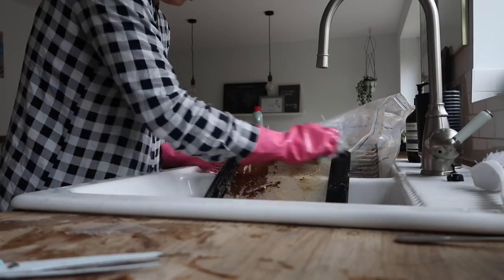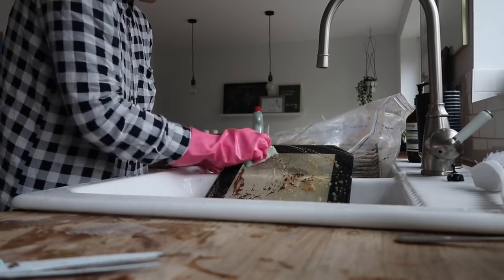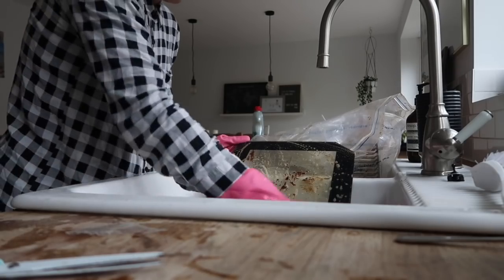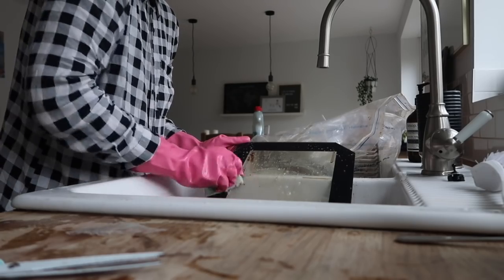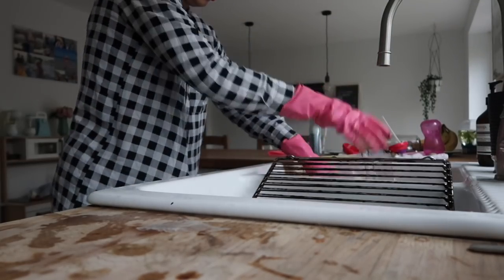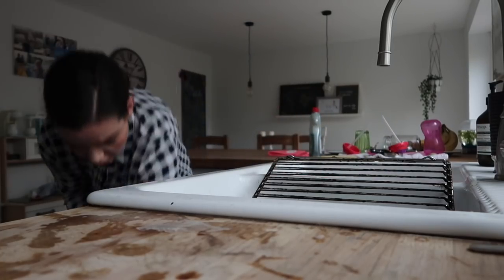Then it was time to do it all over again with the glass from the top oven, but this was coming off a lot more easily. I was just using the hot soapy water with the Oven Pride solution in it and it took all the grease off. I then moved on to the oven trays, being really careful not to get any of the Oven Pride juice on my wooden worktops or anywhere else.